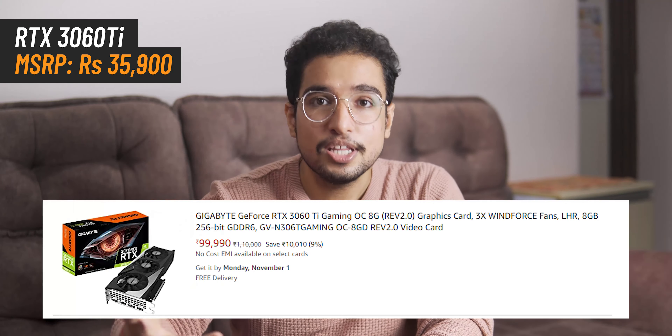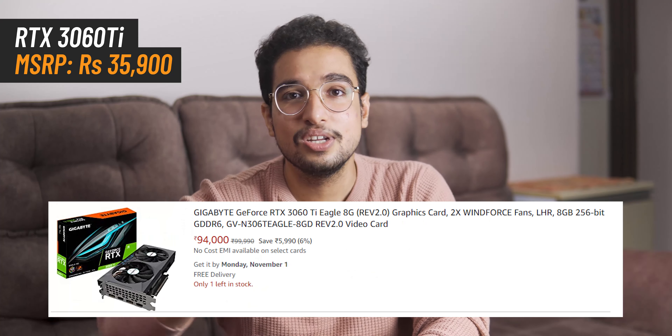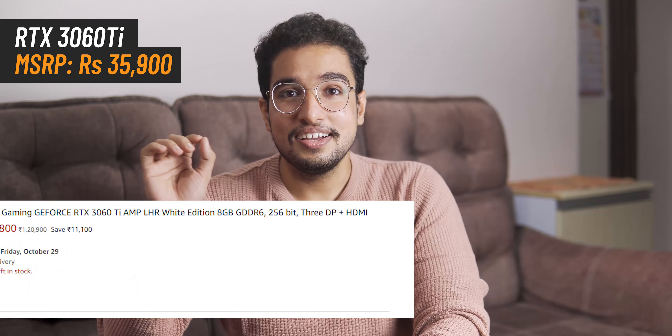The most special thing is that the Founder's Edition is sold at Nvidia's MSRP. The RTX 3060 Ti, when it was launched, was priced at around 36,000 rupees. But if you look at the price in the other market, you'll see it's around 80,000. But if you get this Founder's Edition, you get it at MSRP. I got this card for 36,000.